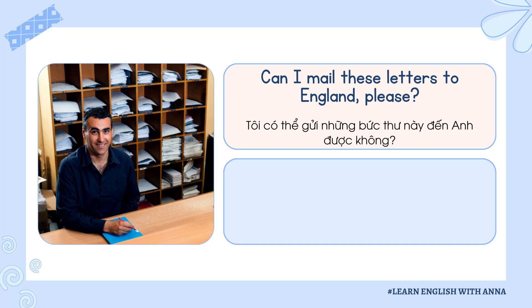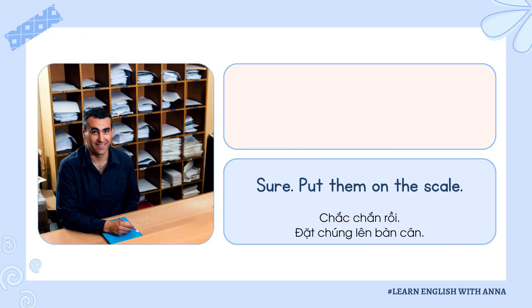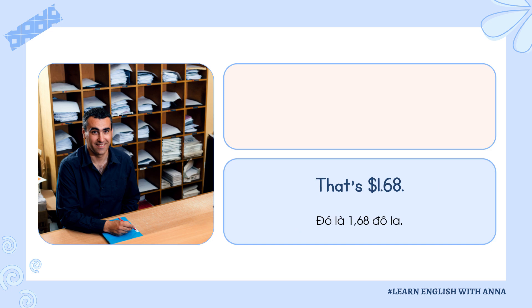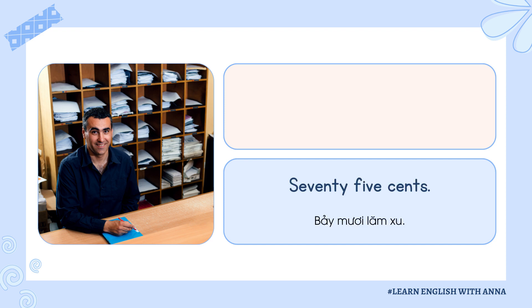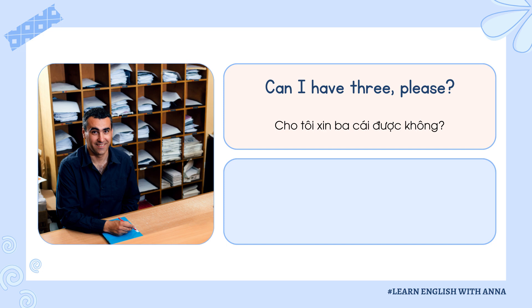Can I mail these letters to England, please? Sure. Put them on the scale. That's $1.68. Thank you. How much is a stamp for a postcard to Canada? Seventy-five cents. Can I have three, please?